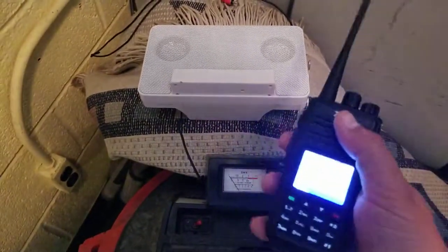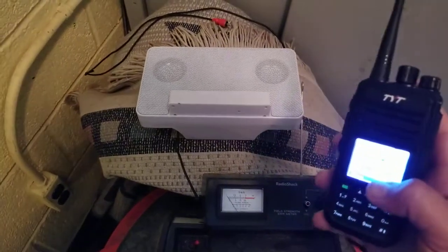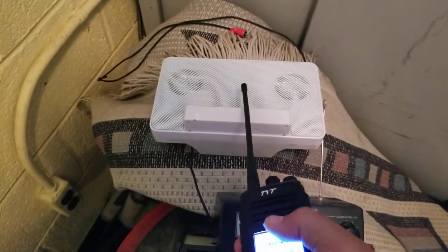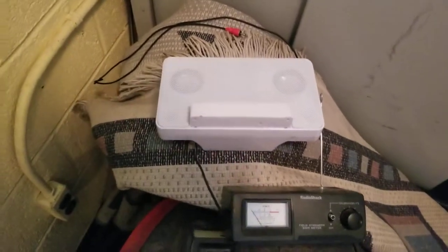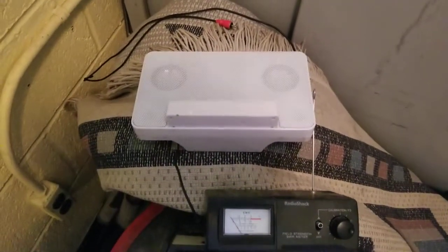Hey guys, this is Steve at NAWB. This is just a quick demo for the Aero Club. This is a DMR handheld radio, and what I have here is just a cheap audio amplifier — like what you'd use for an iPod or something. It's just an audio amplifier, not a radio. That's just the audio input to it. It's just sitting there, turned on, battery operated.